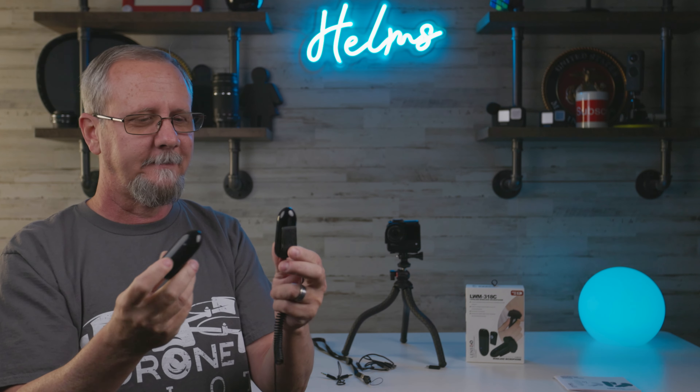Other things this comes with are the transmitter and the receiver. I'm going to pop this adapter off — this one is for the Insta360 ONE R — and here is the actual microphone itself. It looks like a little bullet... it looks more like a suppository, but okay, whatever.